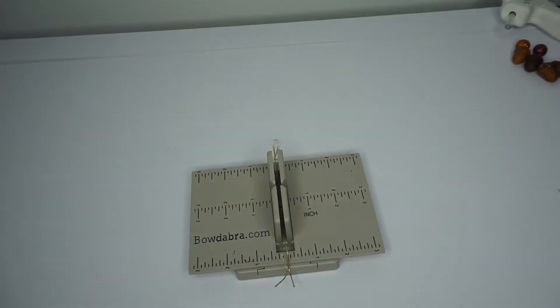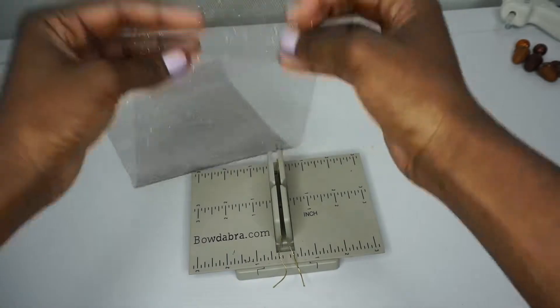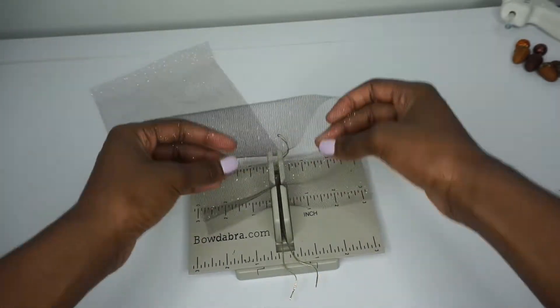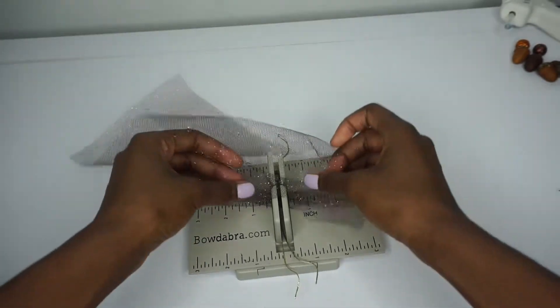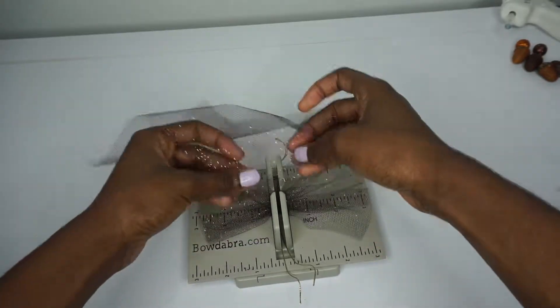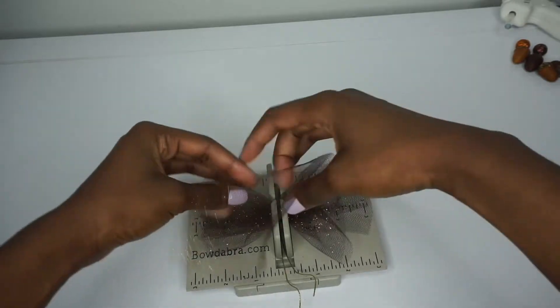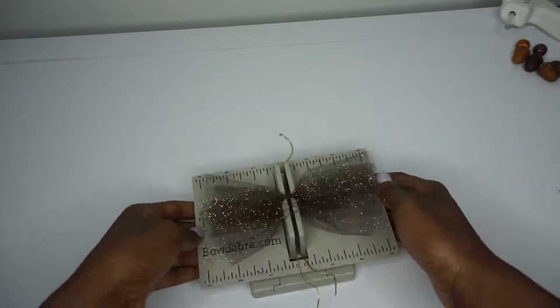I'm placing my bow wire down and I have cut the brown and the orange tulle into about 15 to 17-inch long pieces. I have two pieces of both colors, and I'm going to feed it into the bow maker, making sure it looks nice and poofy, just like that.